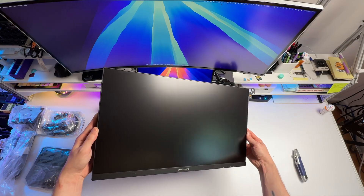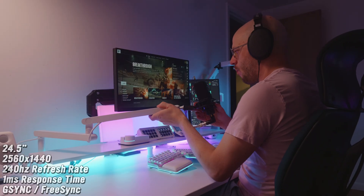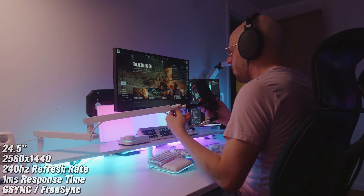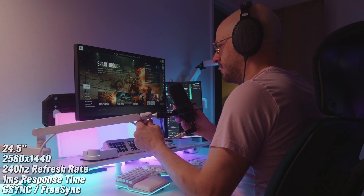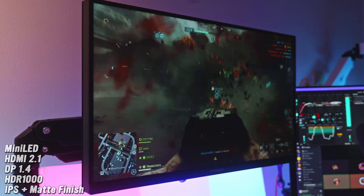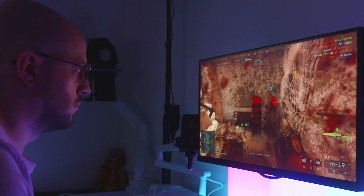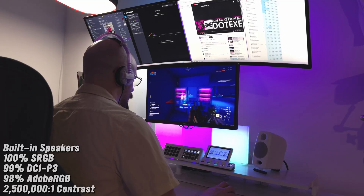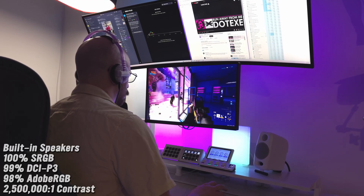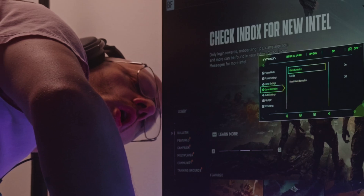In the box you get the monitor, a proprietary power supply, DisplayPort cable, the stand, and the manual. Specs: 24.5 inch diagonal, 2560x1440p resolution, 240hz refresh rate, one millisecond response time, G-Sync compatibility, FreeSync compatibility, mini LED. It has HDMI 2.1 and DisplayPort 1.4, HDR 1000, IPS panel with matte anti-glare finish, adjustable height with swivel, pivot, and tilt, built-in speakers, 100% sRGB, 99% DCI-P3, 98% Adobe RGB, and a 2.5 million to one contrast ratio. There is 100mm VESA mounting on the back, as well as LEDs on the back for illuminating the wall.